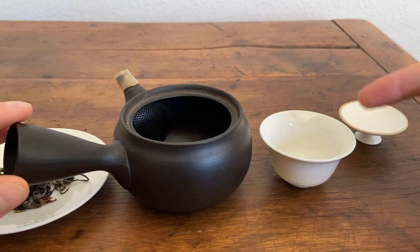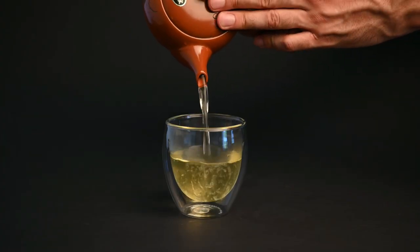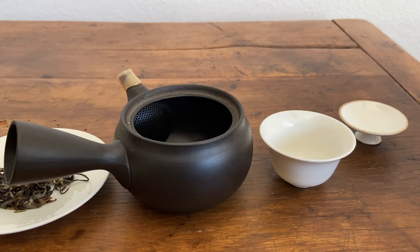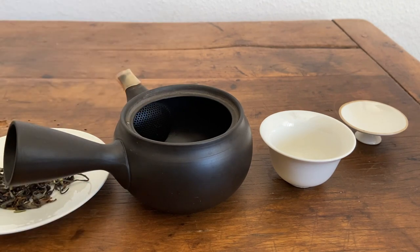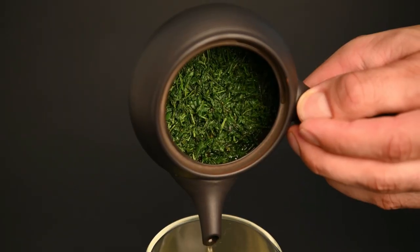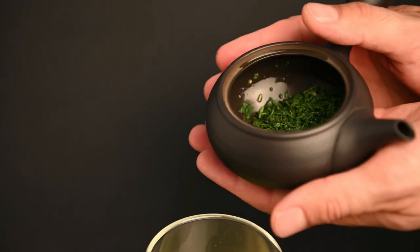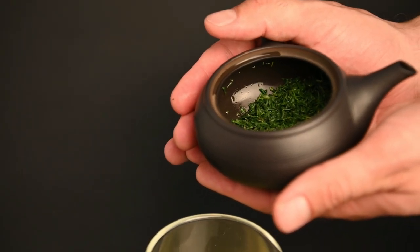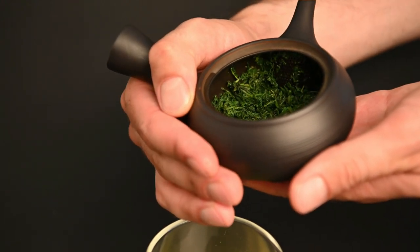If you want this same neutral effect in a Kyusu teapot, you can go for a glazed Kyusu, which is your all-purpose Japanese teapot. But if you really want to drill down on one specific tea type, some people swear by the slightly unglazed or completely unglazed teapot, because you're really going to enhance some of the tasting aspects of the tea. You're also going to be able to season it over time—kind of like a skillet, you're seasoning every time you use it, enhancing and adding complexity to the flavors.